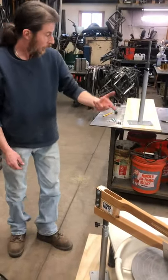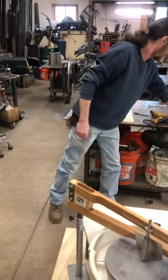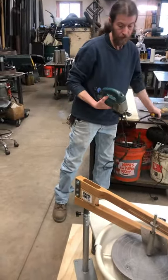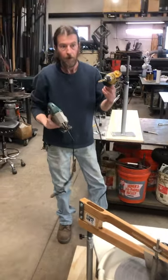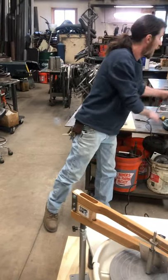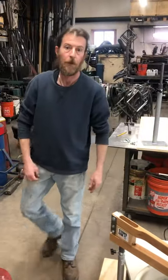Most people have these items at home, they're very simple, and it only takes a few minutes. You can set up a really great platform for your Strongarm in your studio.